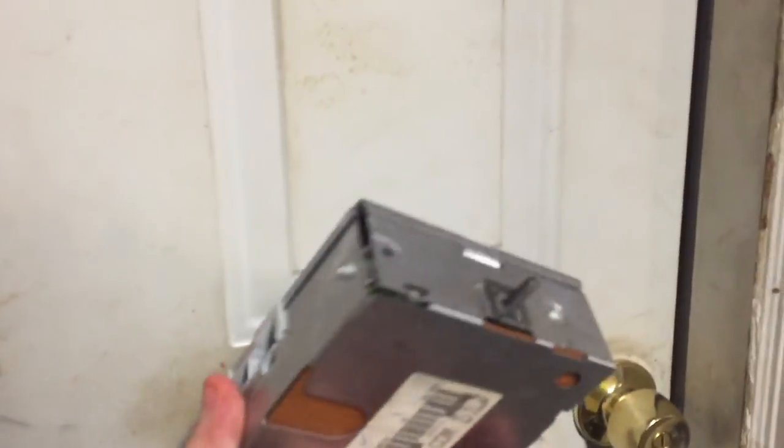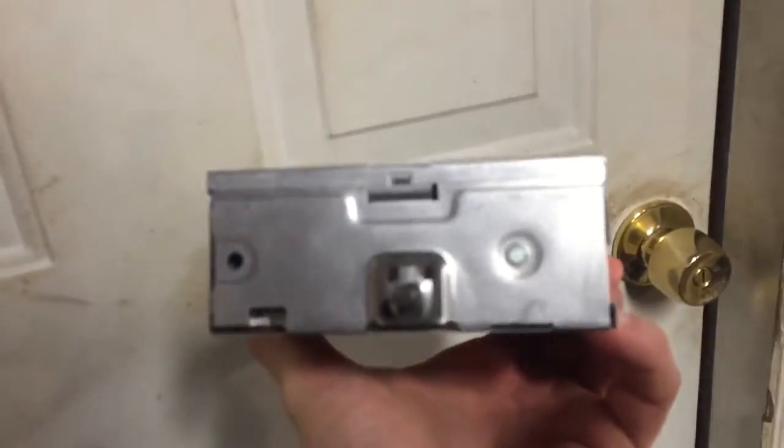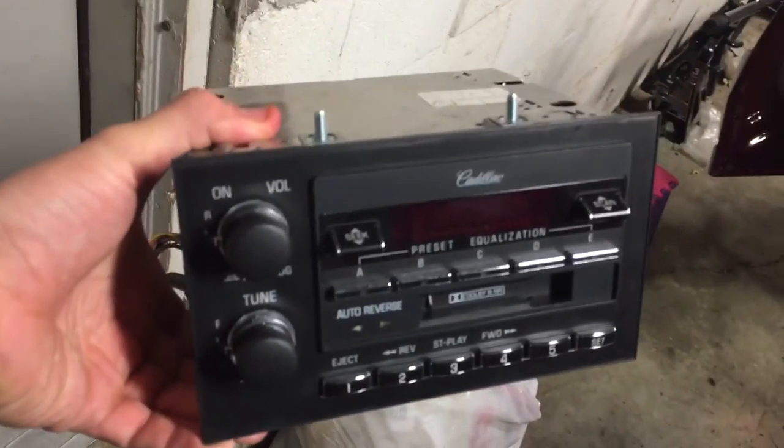Let me show you what the actual stereo looks like and the factory amp. The factory amp looks like this — you pull it out from the bottom, it's hooked up by a nut right here, I believe it was a 10 millimeter nut. So this is what it looks like, this is what you're looking for. And the stereo itself is pretty easy to pull out — there it is.